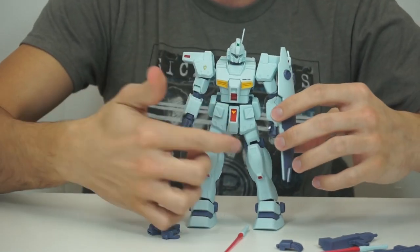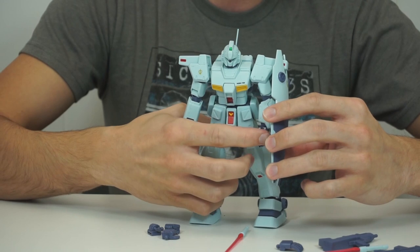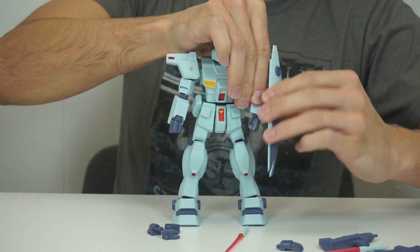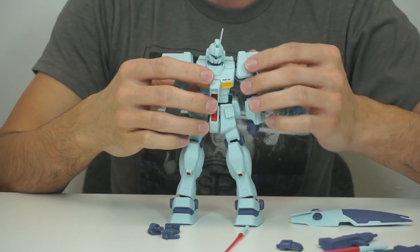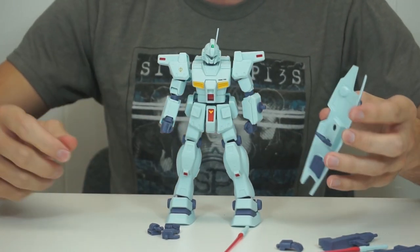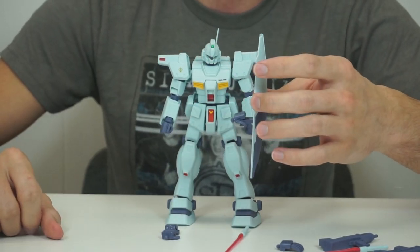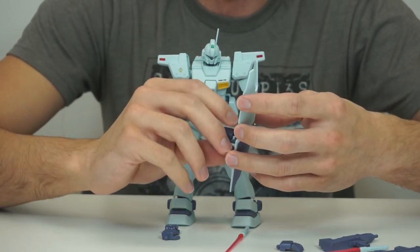Then the shield — the handle isn't deployed right now. You can have him holding it, but it's not as sturdy as just pegging it into his arm. This is a very tight connection — the peg actually comes out in his arm because I top-coated it separately, so be aware of that. You might not want to top-coat this peg. But if you don't want it pegged into his arm, you can articulate the handle out and have him holding it in front — that's some classic 0083 animation style.